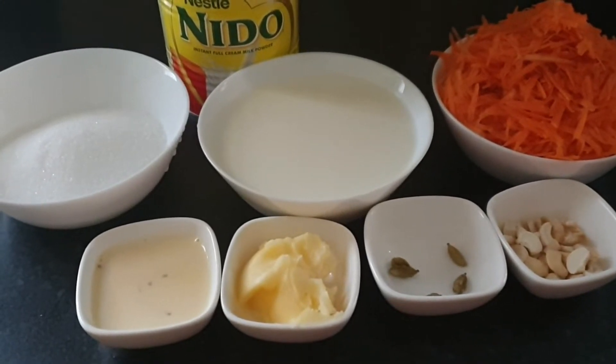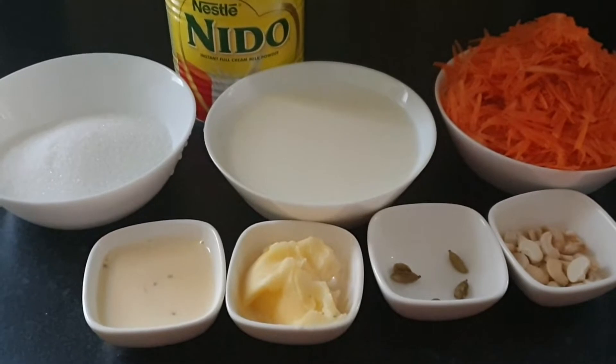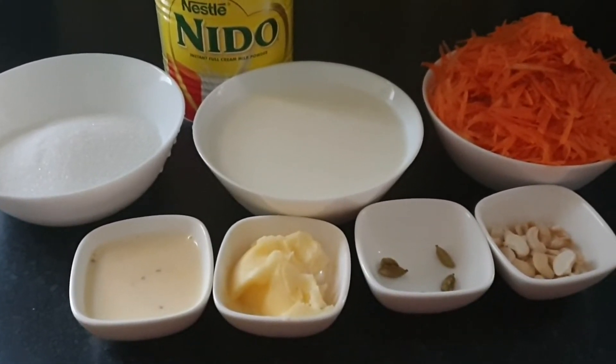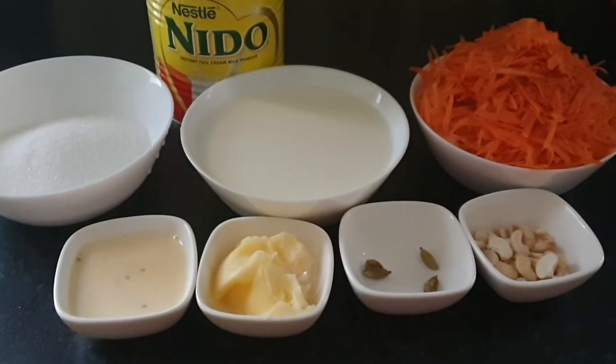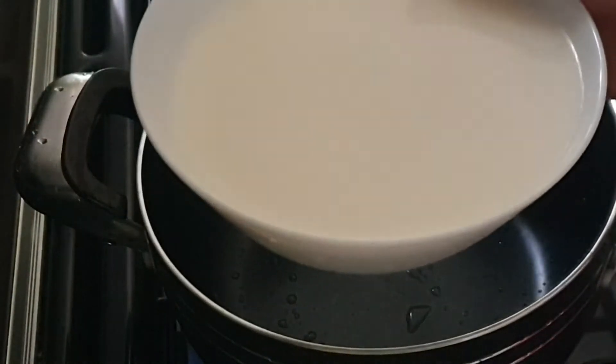Hi everyone, Assalamu Alaikum, welcome back to my channel Tohura's Vlogz. Today we are going to make a recipe — let's see if we can make honey hot halwa.